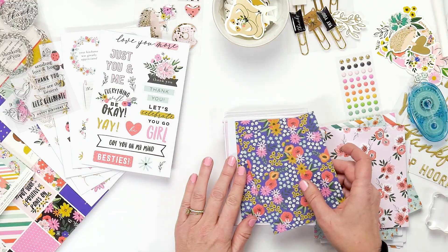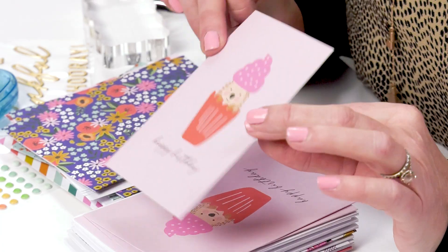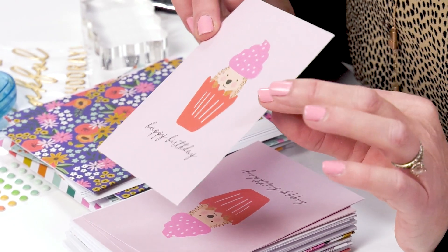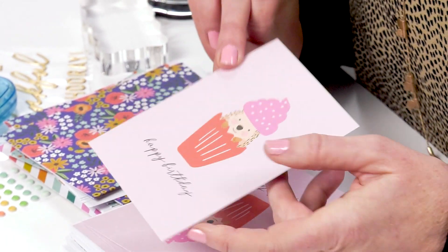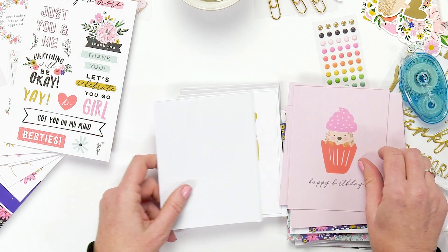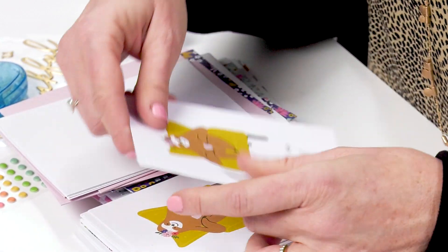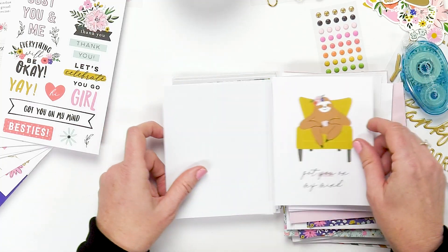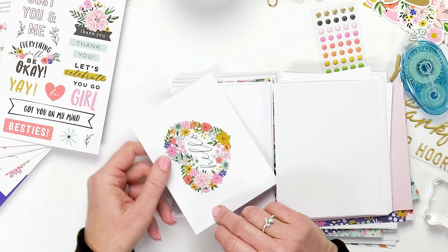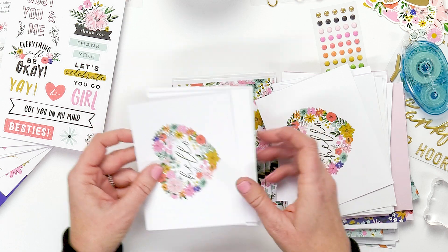Here are some of the papers. We also have cards that are pretty much done — all you have to do is add one embellishment and you have a card. I'm going to show you an easy way to personalize this card too. Here are some of the different patterns: we have animals that are in the collection that I love, and also beautiful florals. We have a hello, and we have this hello.